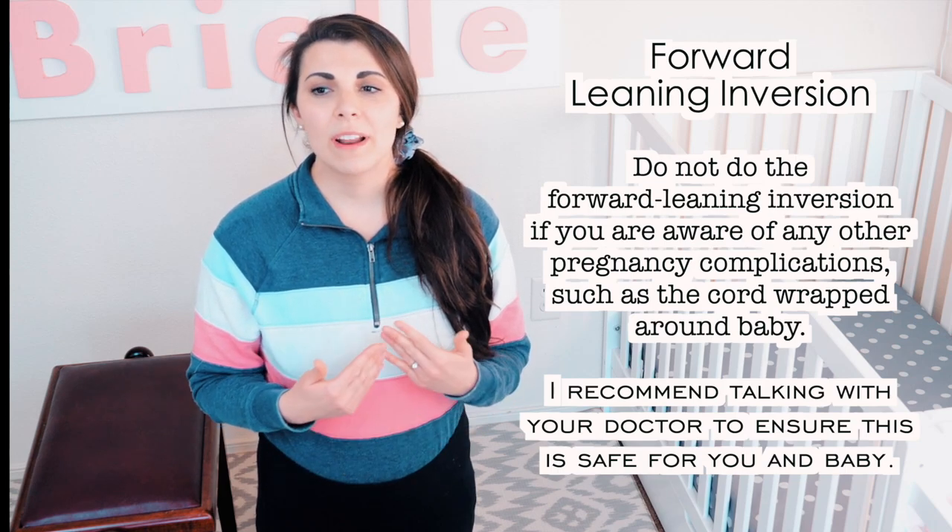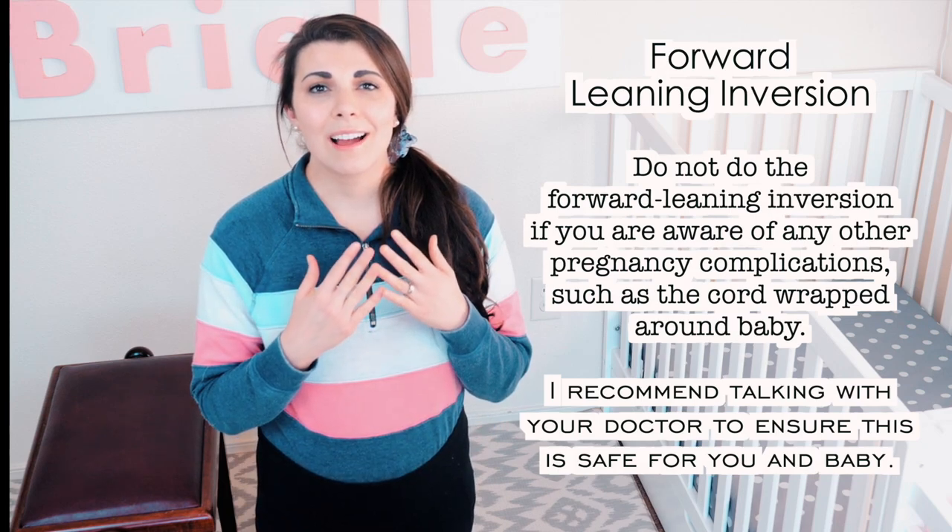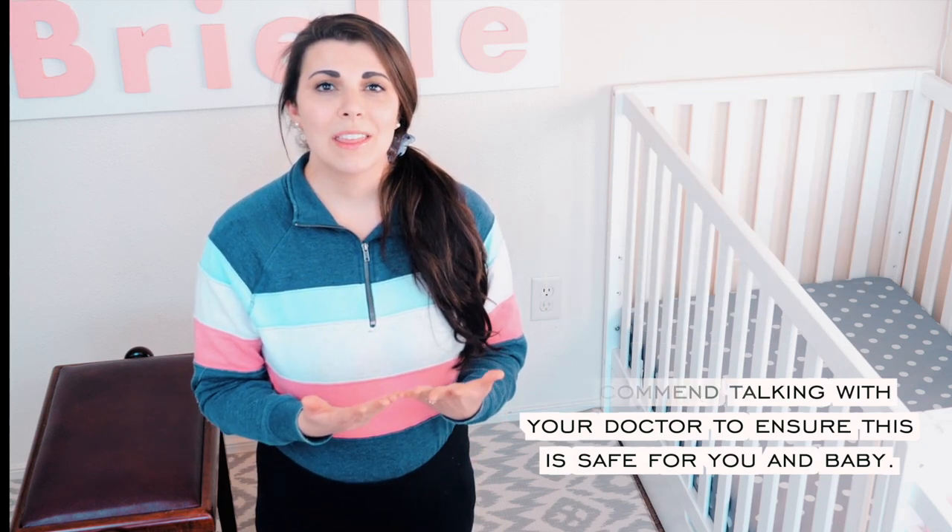One question I had a lot was: what if the cord is wrapped around baby's neck — can I still do this? I recommend talking with your doctor to ensure that this is safe for you and baby.